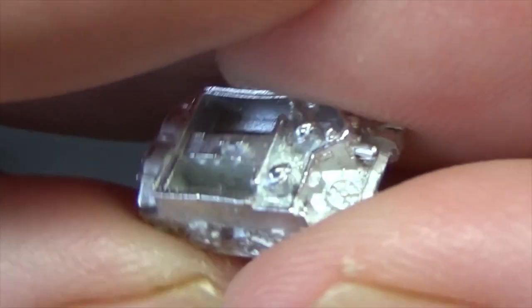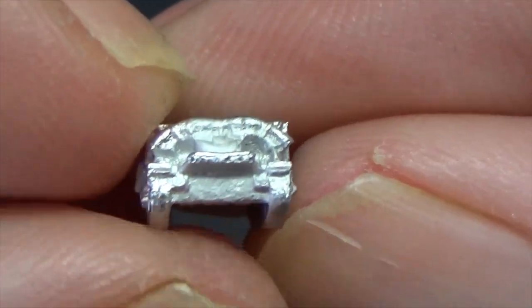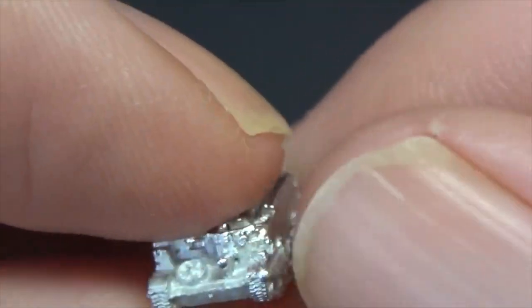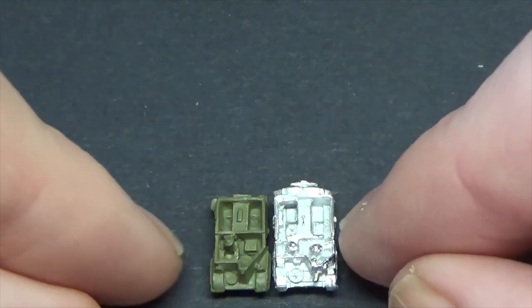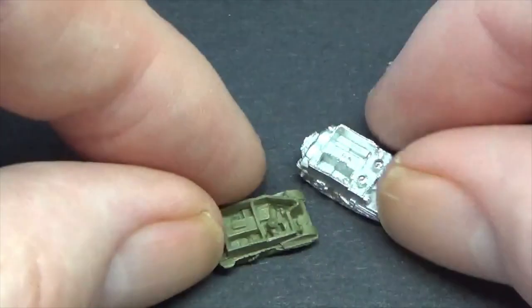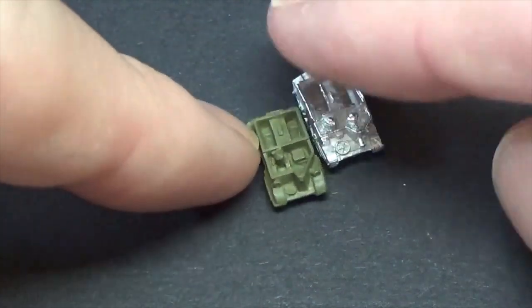I've bought a Bren carrier as well, or universal carrier - we tended to call them Bren carriers in the UK. You can see the similarities in the suspension with the light tank. Let me just show you the Bren carrier - we've got a couple of fellas in there with the tin lids on. Lovely stuff, really really nice, so impressed with these. Comparing it to a Heroics and Ross lengthwise - it's not that far out. Heightwise it is slightly taller, but with my strained eyesight I'd run those with the Heroics and Ross.